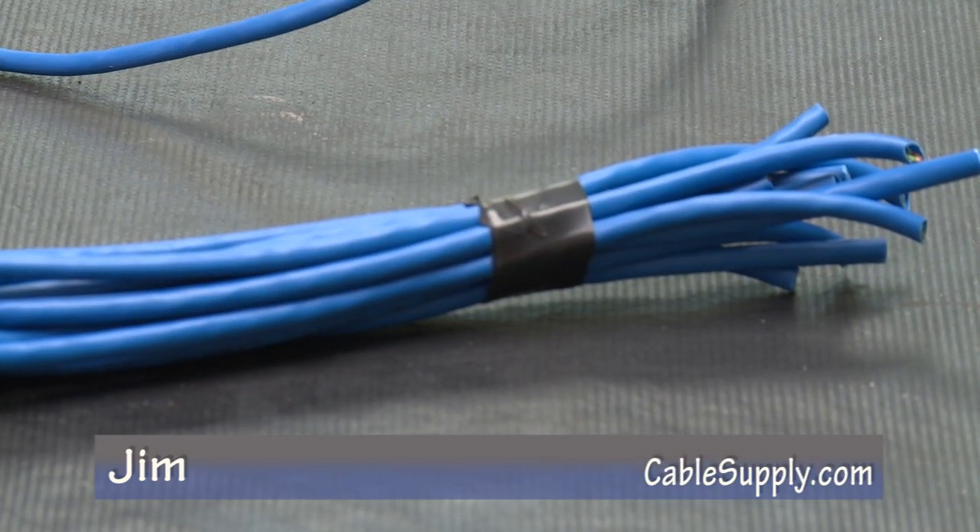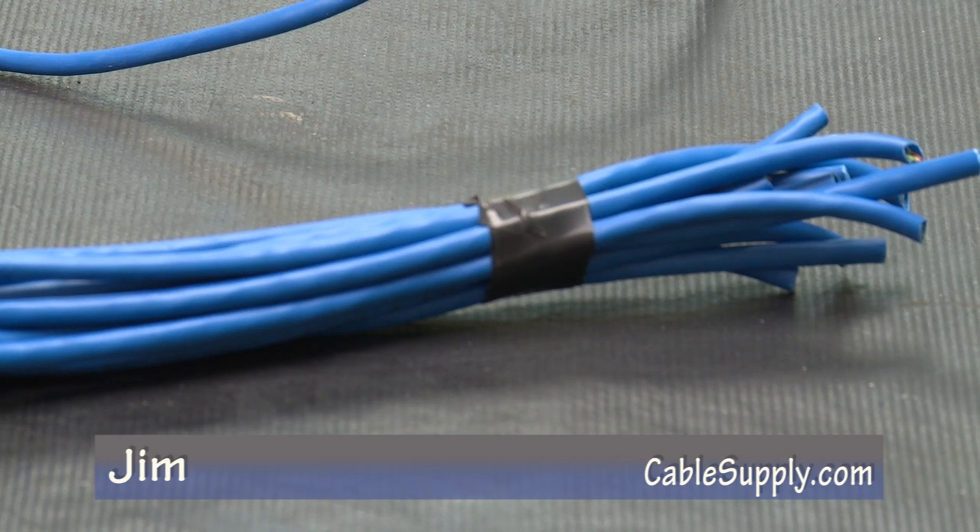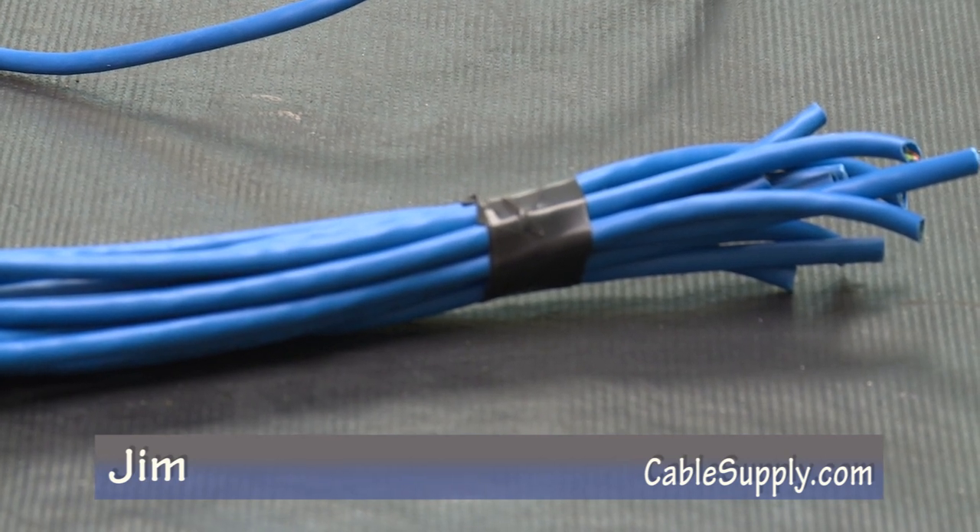Hi, this is Jim from CableSupply.com, and I'm going to show you a little trick I learned many years ago when I was in Marine Corps Communications.